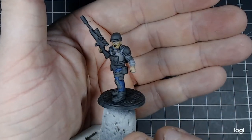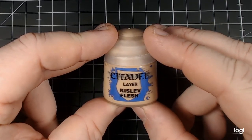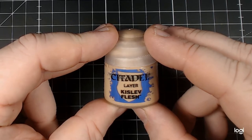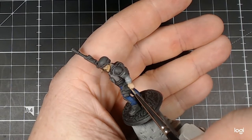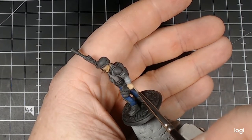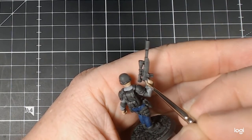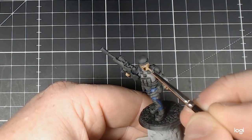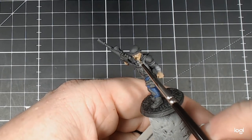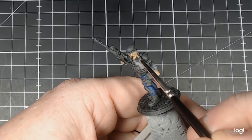Now we go back to the face with Citadel Layer Kislev Flesh, and those hands as well. In retrospect, I think I would have used it on a smaller area. I started off with the knuckles of the hand which seemed fine. Once transitioning up to the face, I blocked out the whole of the nose — I feel, thinking about it now, I should have done just the tip of the nose, the cheekbones, and then blended it down with a little bit of water into the lower areas towards the beard. But you live and learn.